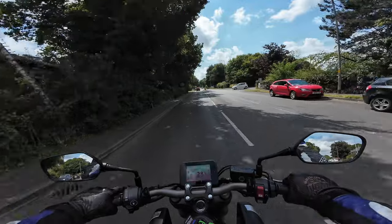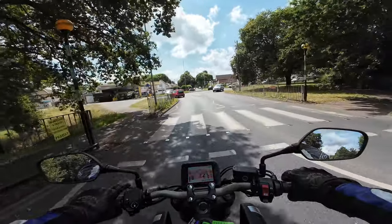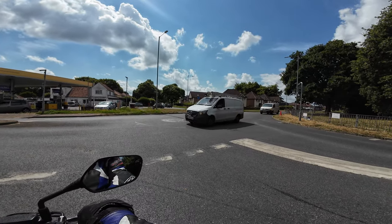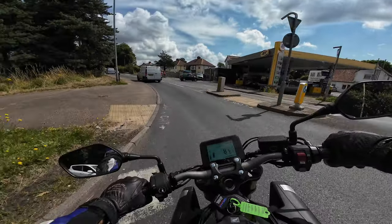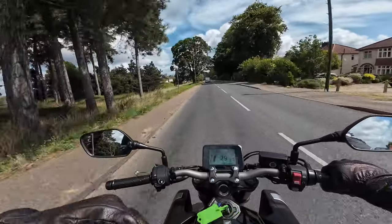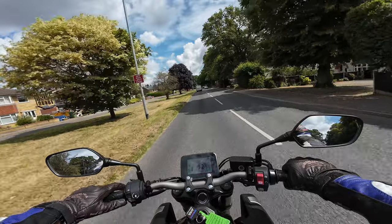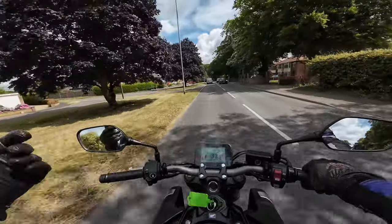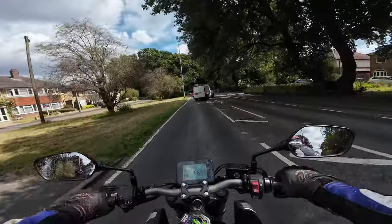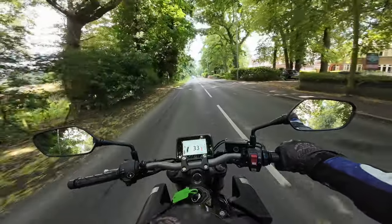My first impressions: very nice, very comfortable, lovely riding position. I'm just trying to get used to the e-clutch — it completely throws your brain off not using the clutch. It acts like an automatic gearbox, however it's not; it's an automatic clutch, hence the name e-clutch. Very smooth up through the box. My left hand is totally redundant.